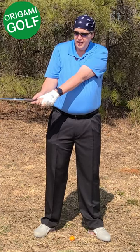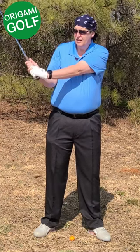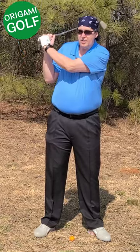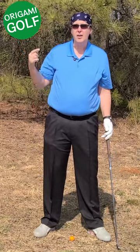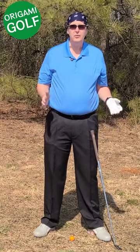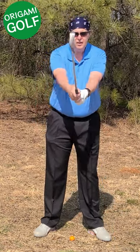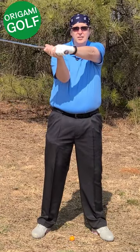My lead arm is down low at this point. How do I get this club up? I've got to fold my lead arm, and subconsciously you'll fold that lead arm trying to get the club back into the back position again. It takes your arms out from in front of your chest — your arms on the backswing should stay in front of your chest.